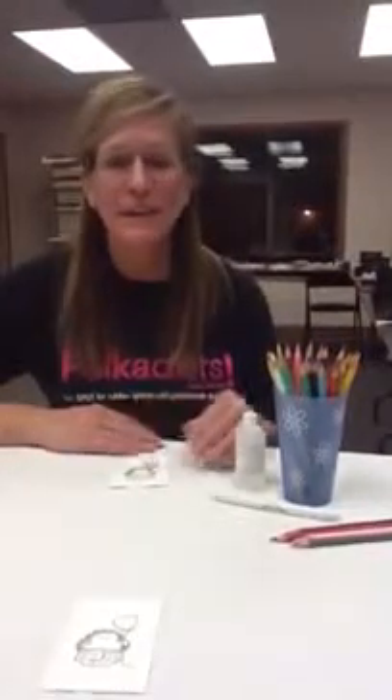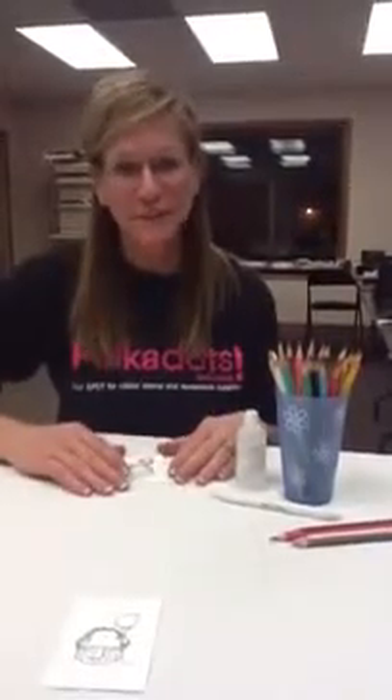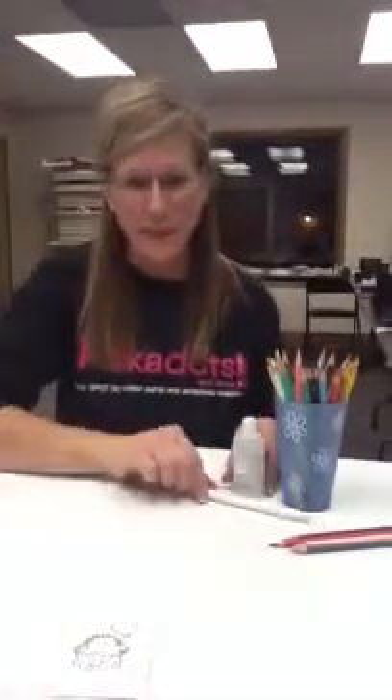Hi, I'm Therese with Polka Dots, and I'm here today with a spotlight technique: watercolor with colored pencils. I'm going to demonstrate how to make this cute little valentine critter by using colored pencils, Gamsol liquid, and paper stumps.